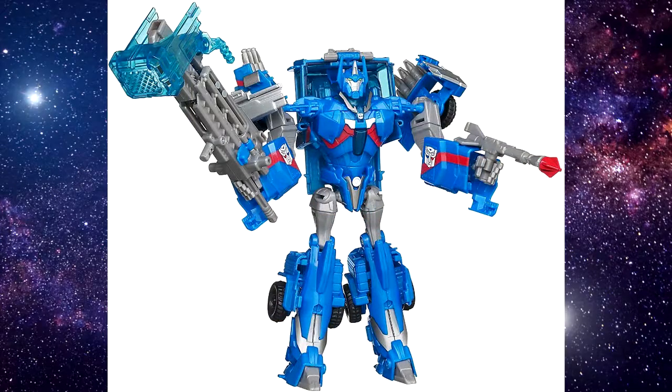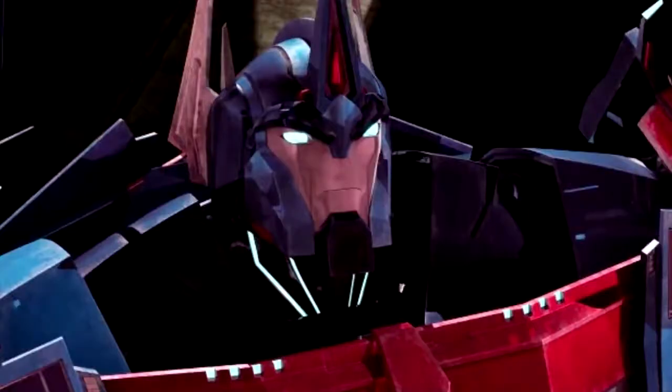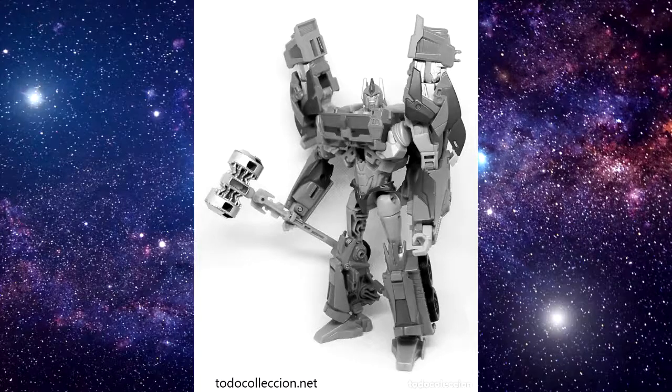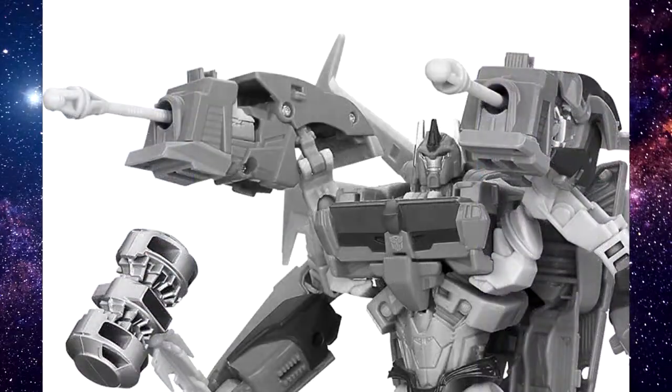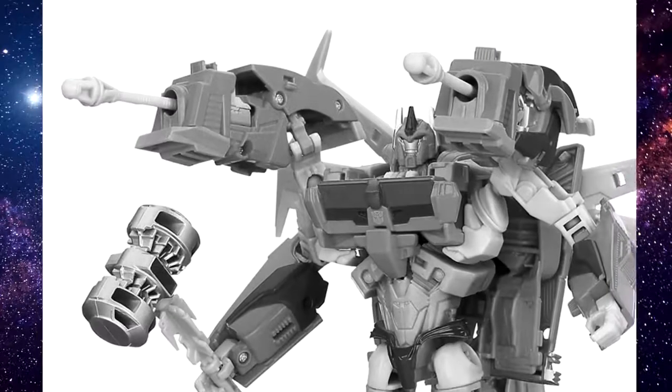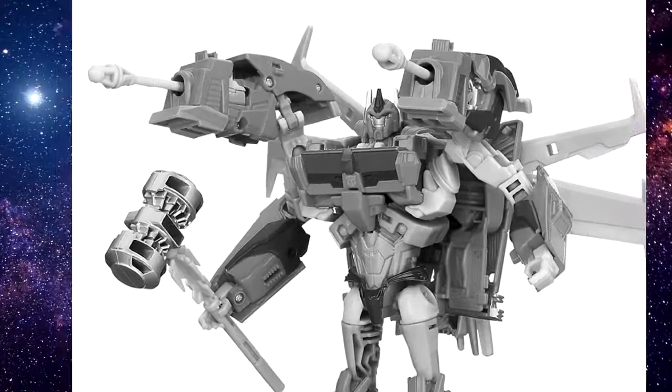The actual Prime toy rolled around just in time for season three of Prime, which was Beast Hunters. The toy mold itself is great. Aside from an annoying shoulder transformation and the need to reduce some parts to make way for a weird missile launch gimmick on his shoulders, the toy's look was very close to show-accurate mold-wise and really conveyed the silhouette Ultra Magnus had in the show.